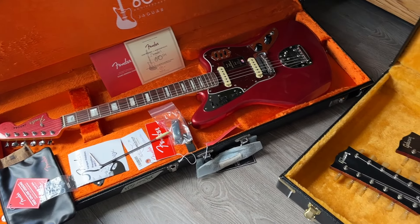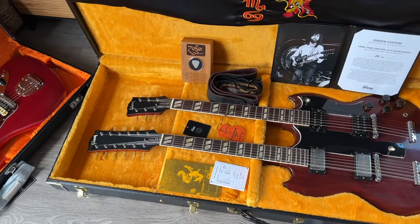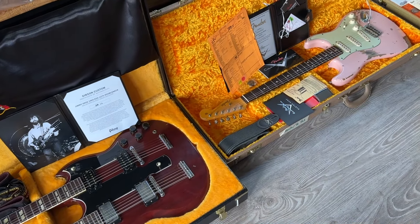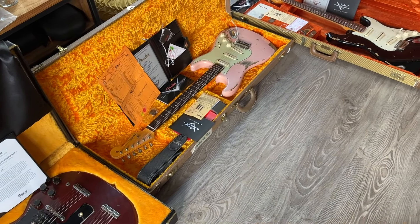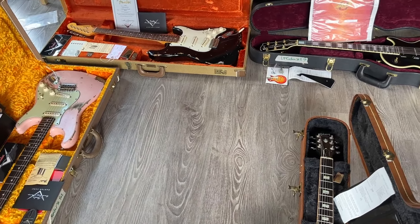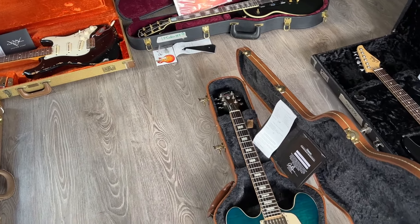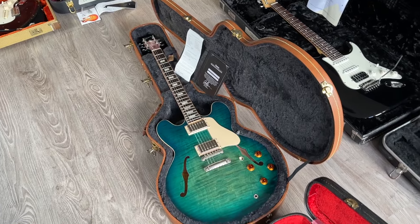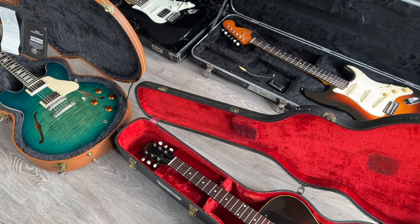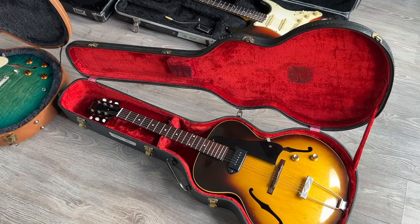So those were this week's arrivals — I hope you enjoyed them. Please take a look at rjvguitars.com for availability. If you have something similar to sell or trade, please let me know — always nice to hear from you. I also do consignments, so if you need help selling a guitar I can do that as well. Please also follow me on social media — rjvguitars on Instagram and Facebook. Thanks a lot for watching, stay healthy, bye bye.